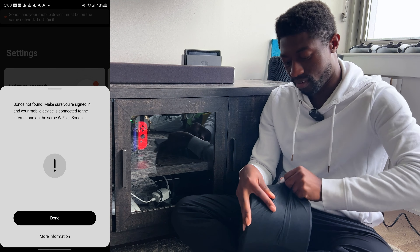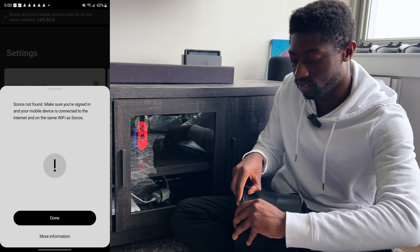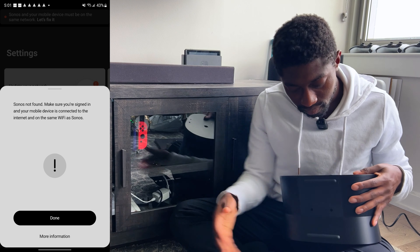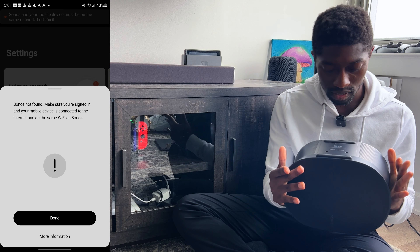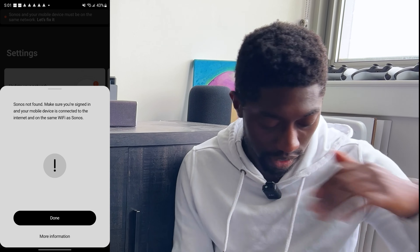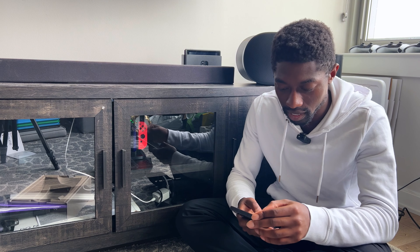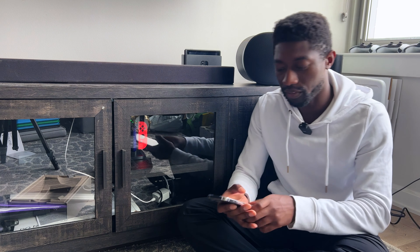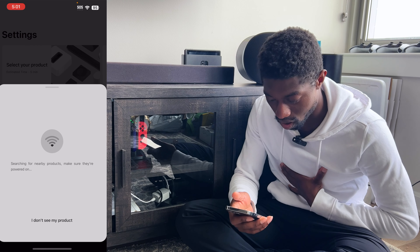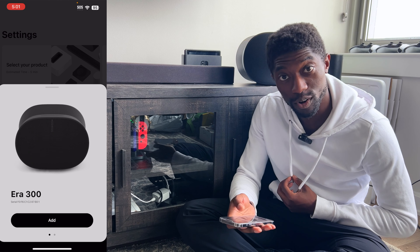After that whole rant, it says 'Your Era 100 has been added but may not appear in the settings tab. If so, unplug the power cord, plug it back in to finish setup from the systems tab.' I go there — we're in the same situation as 10 to 15 minutes ago. People genuinely think I joke when I say I'm sponsored by nobody. But Sonos sent me these products, and I'm going to let them know this setup process sucks. I cannot be the only one facing this issue.